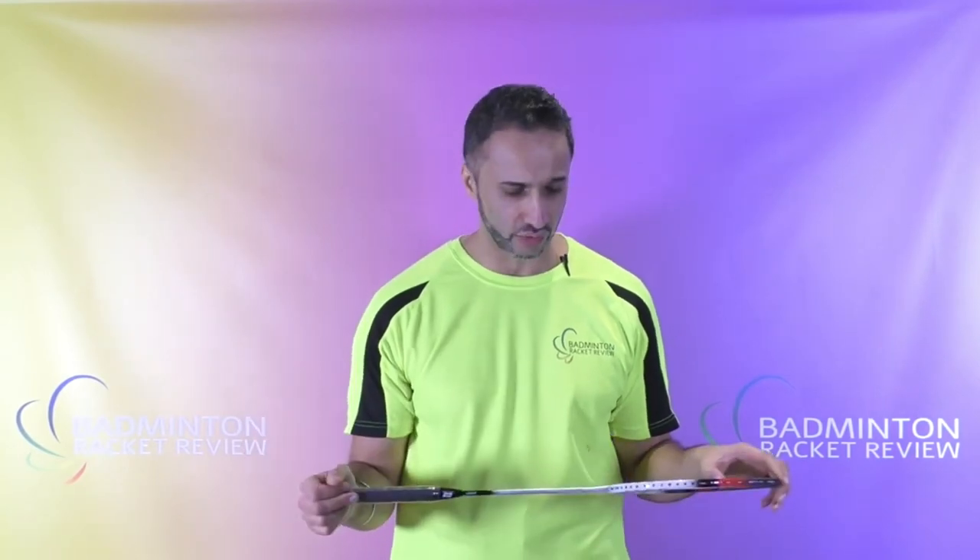The weight of this racket came in at 88.4 grams. With a 0.69 mil gauge string and the grip as supplied by Apex, it weighs in at about 88 and a half grams. We've also done the smash, control, and maneuver tests on this racket — here's a brief glimpse of those.